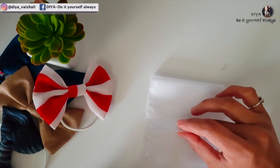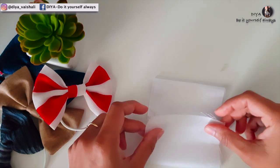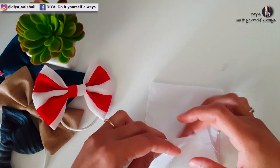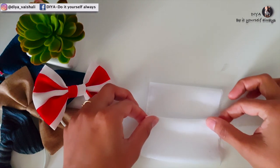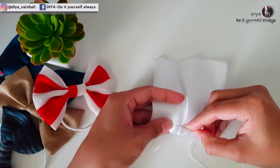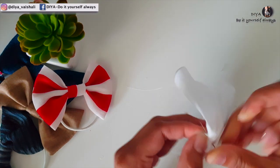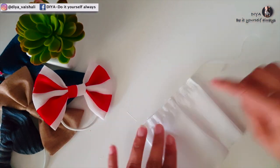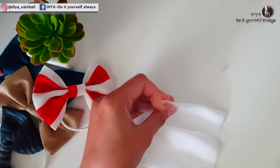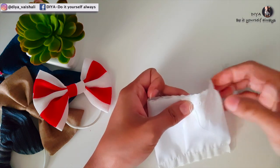Lay it down and start folding it so that the right side of the fabric is in the fold. Overlap the other side of the fabric, then stitch or stick the corners as shown in the video. Here I am hand sewing this.